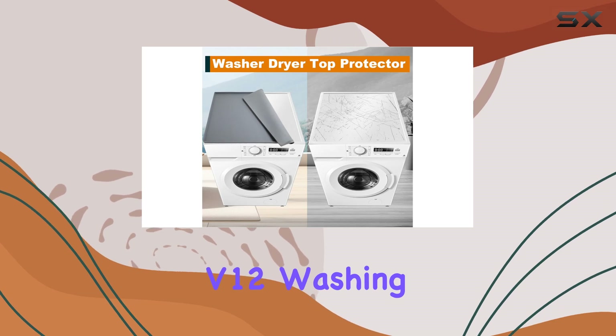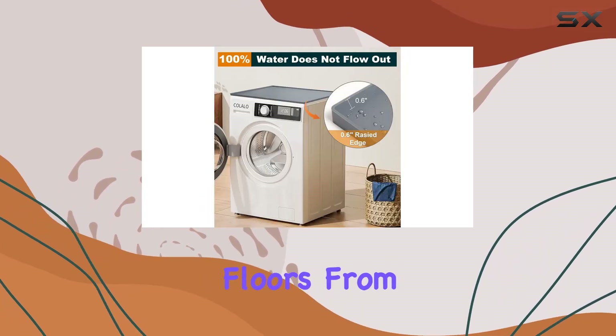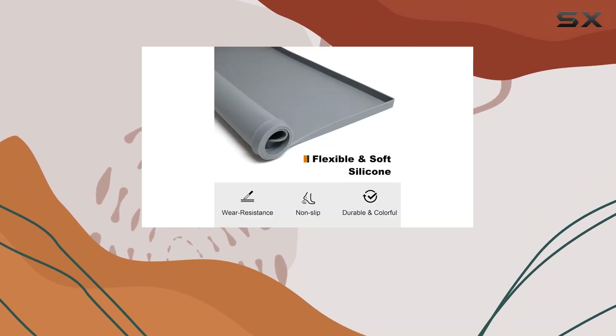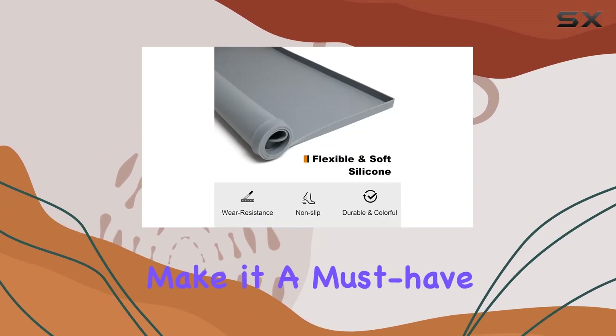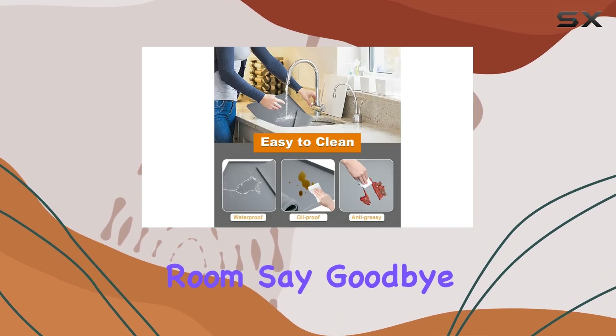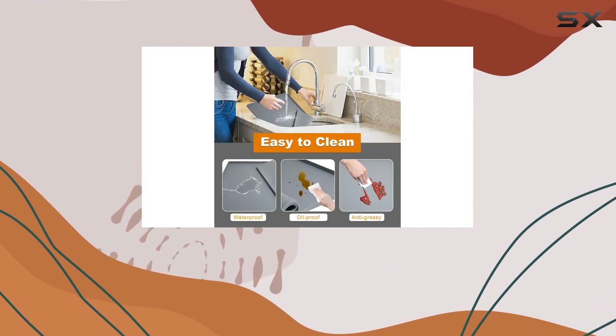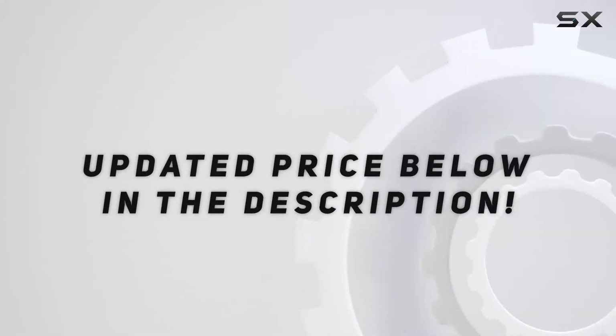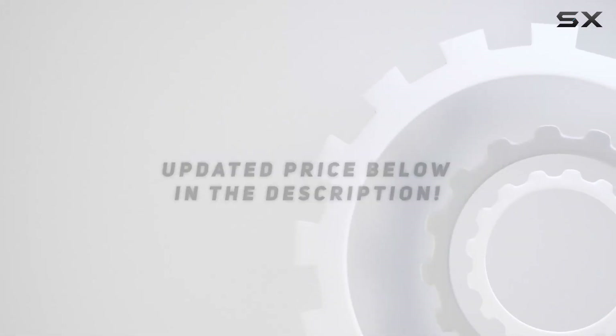Overall, I highly recommend the Calidia V12 washing machine mat to anyone looking to protect their appliance and floors from water damage. Its waterproof feature, durable construction, and easy installation make it a must-have accessory for any laundry room. Say goodbye to soggy floors and hello to peace of mind with the Calidia V12. Check out the video description for the updated price.